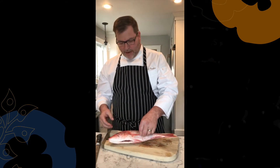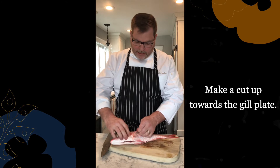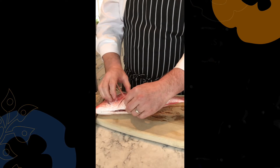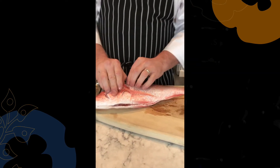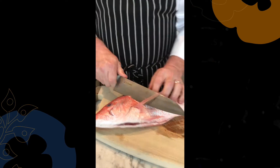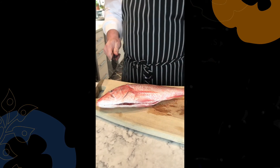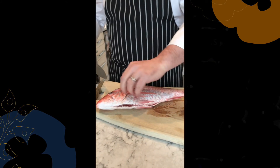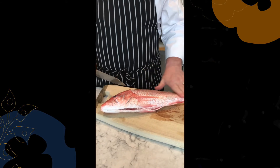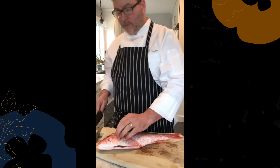This is a red snapper, or a true snapper. The first thing we're going to do is make a cut up towards what we call the gill plate — you can see the gill right here, this is called the gill plate — and right underneath this I can feel where it's starting to connect up towards the gill plate, and this is the beginning of our fillet. We also received this fish already scaled, which I do recommend, as scaling a fish is a very messy process and can really mess up your kitchen.